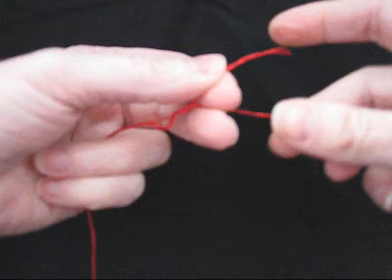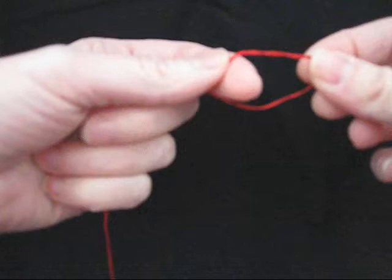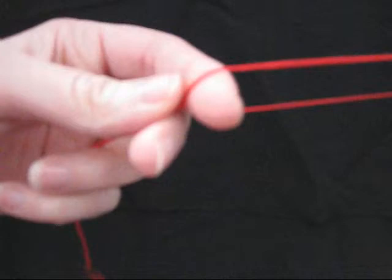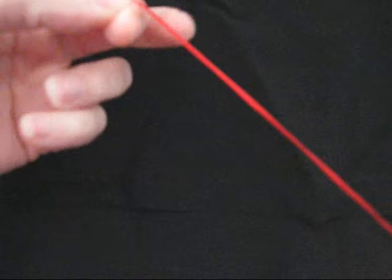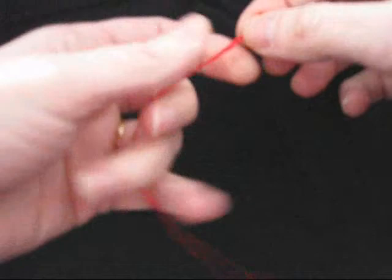We're going to begin by separating our floss. Cut about an 18-inch piece of embroidery floss and then separate it into four strands and two strands. Put your index finger in between them and slide your index finger to pull the floss apart all the way to the bottom. Once separated, save that two-strand piece because you can combine it later with another two-strand leftover piece.